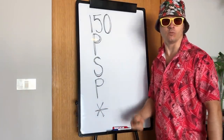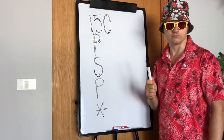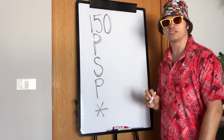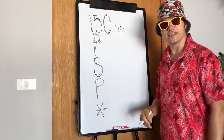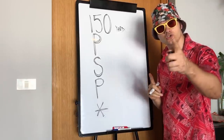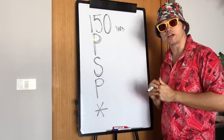Now, this is a 150 PSP system — 150 PSP. What the hell does that mean? Well, 150 is your 150-yard club. Do you have a club that goes 150 yards relatively reliably, airborne most of the time?